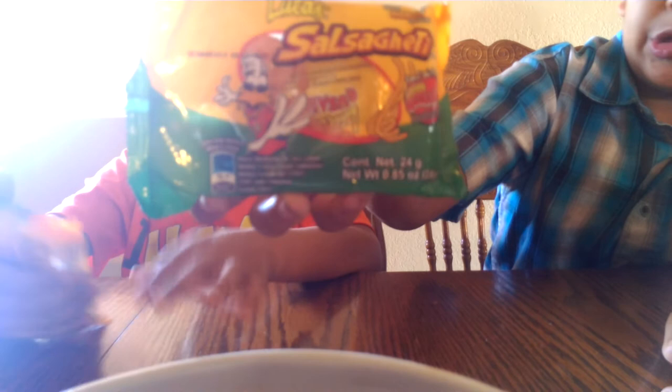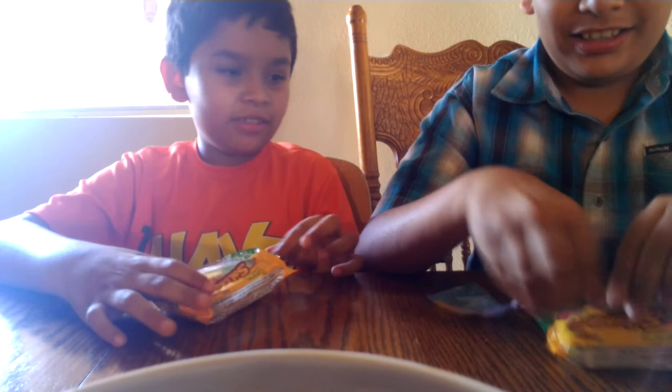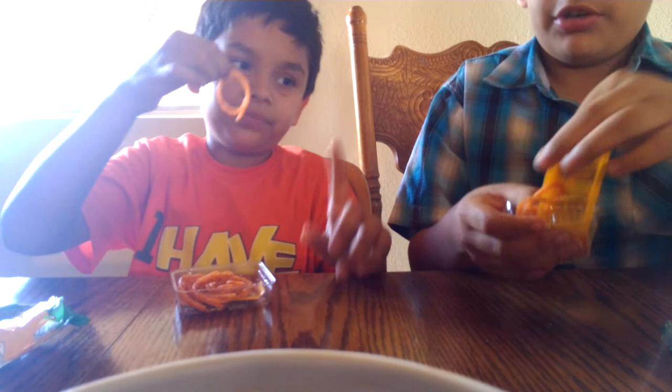You guys should try these, they're really good. So we're going to open it now. I've tried this for a long time. It comes in a little tray — try and take a little tray with them. The sauce is on the bottom, and the tamarind. We're going to try it without the sauce. Look at the tamarind, it's so good.